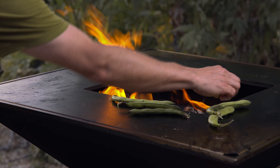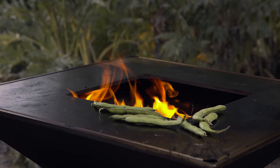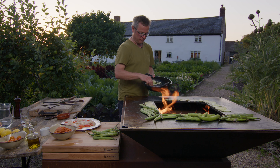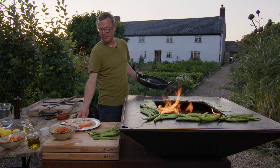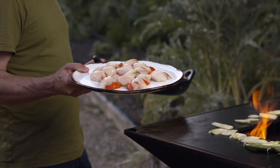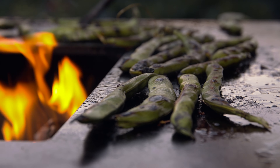Really these very tasty veg — the sweet aromatic fennel and the bittersweet broad beans — are going to be a counterpoint to one of my favourite shellfishes that's just made for going on the Volcanus, and that's these beautiful hand-dived scallops. While the veg sizzles away, I'm going to season up the scallops and get them ready to go on too.